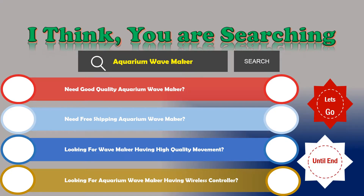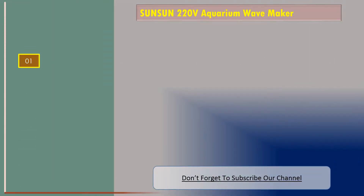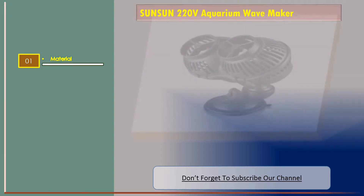Number one: the SunSun 220-volt aquarium wave maker. The material is rubber.